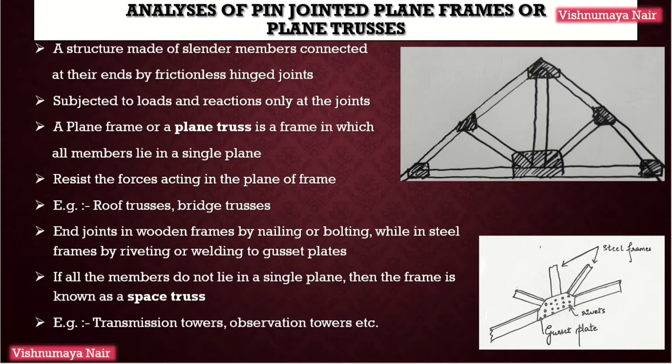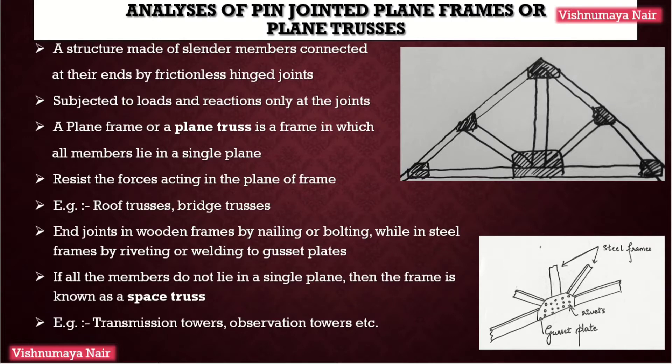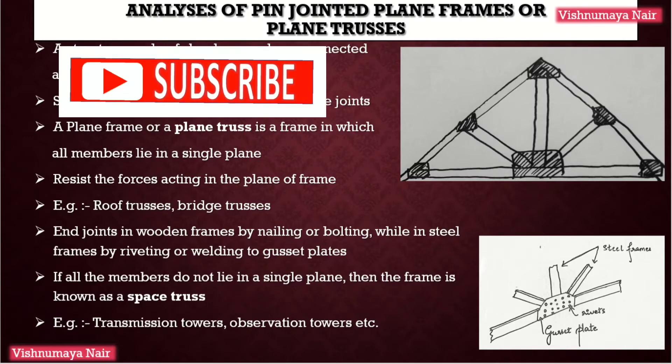Hi guys, welcome back to engineeringtalks.com. Today I have come with a new topic: Analysis of Pin-Jointed Plane Frames or Plane Trusses. In this video, we will go through the introduction part which includes the definition, types of frames, types of supports, nature of forces induced in the structural members, and last but not the least, assumptions made for analysing the pin-jointed frames.